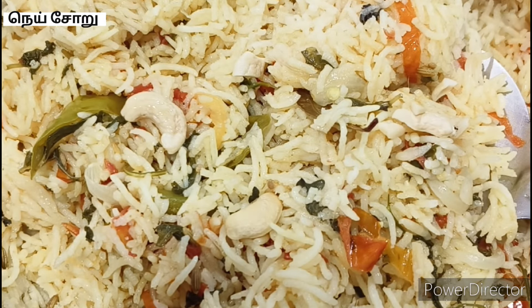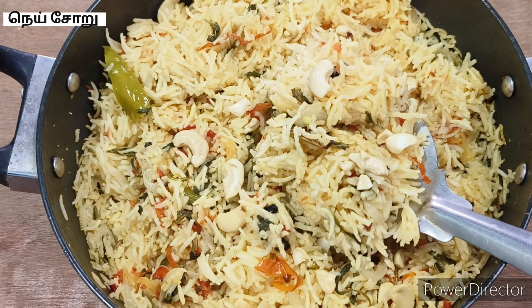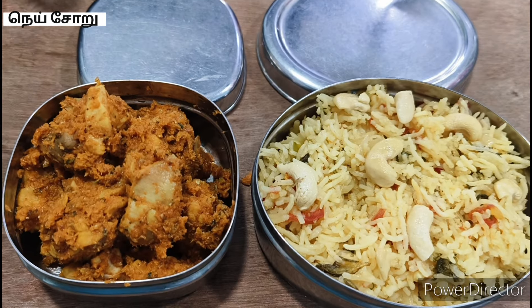Now the last thing we have done is add it. Here's a soup-run recipe. You can cook it in school or office. Thank you.